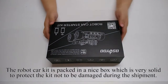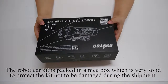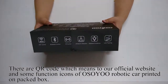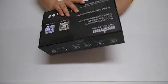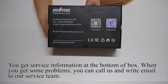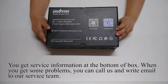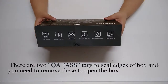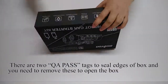The robot car kit is packed in a nice box which is very solid to protect the kit from being damaged during shipment. There is a QR code linking to our official website and some function icons of OSIO Robotic Car printed on the packed box. You can get service information at the bottom of the box. When you have problems, you can call us or write an email to our service team. There are two QA pass tags sealing the edges of the box which you need to remove to open the box.